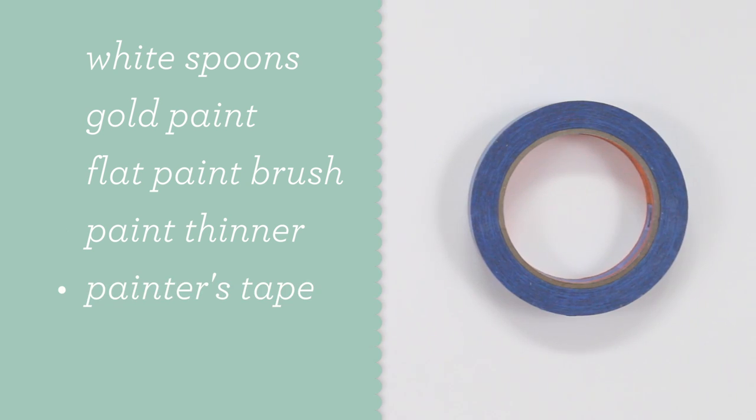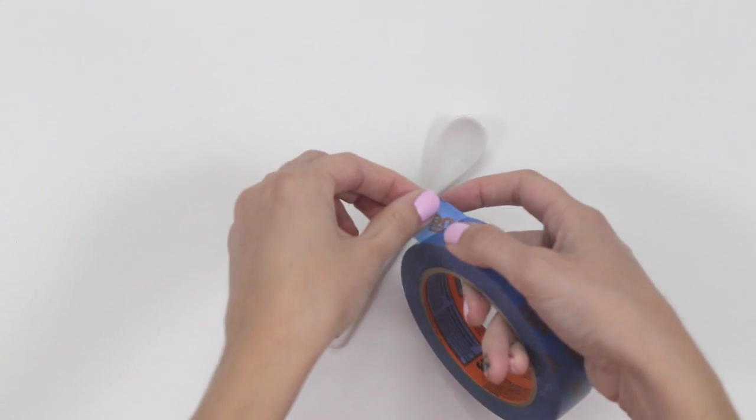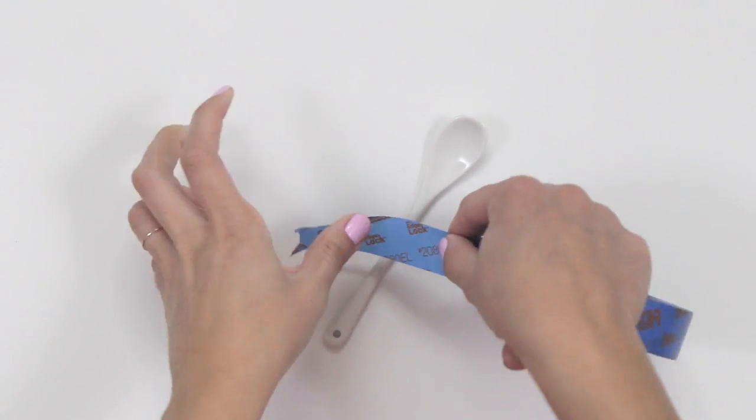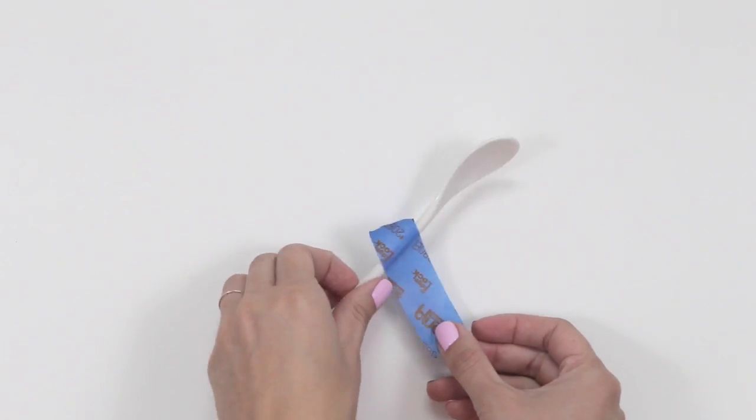You'll also need painters tape, and then a cup full of rice or even dry beans — this is really helpful for placing your spoons in so they can dry upright. Tear off a 2 to 3 inch piece of tape and place it on the front side of the spoon at an angle, with the bottom edge of the tape about halfway up the handle.